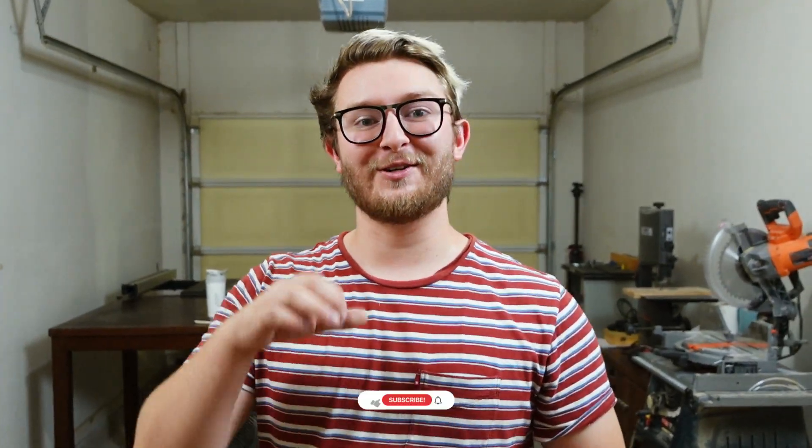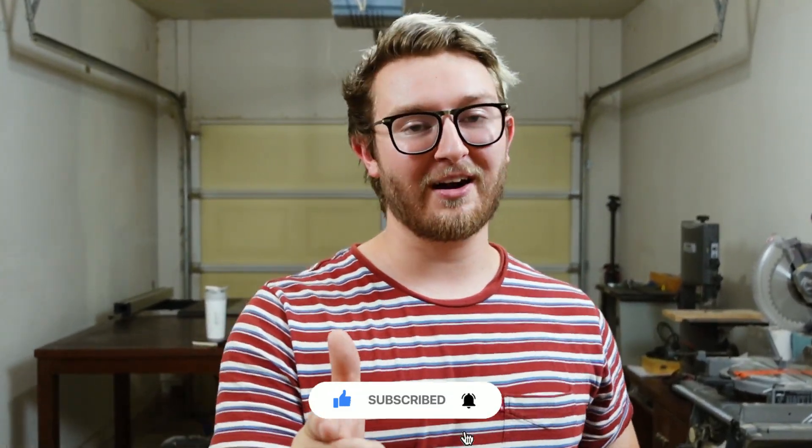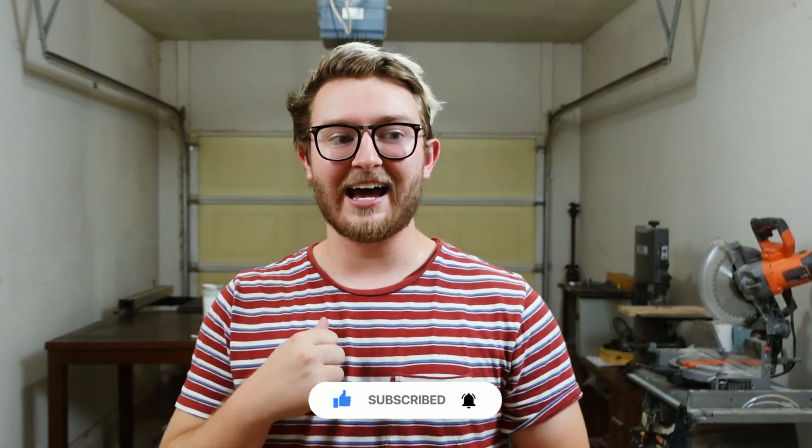Alright, so that is gonna wrap it up for my apartment workshop tour. If you guys have any questions, if there's anything I kind of skimmed over that you wanted to hear more about, or anything I didn't touch on that you were hoping I would, please leave that down in the comments — I love reading questions from you guys. That's my workshop, that's what I'm working with. If you guys like this video, be sure to leave a like and subscribe to our channel if you want more videos like this. Click that notification bell so you don't miss out, and thank you guys so much for watching — we'll see you in the next one.